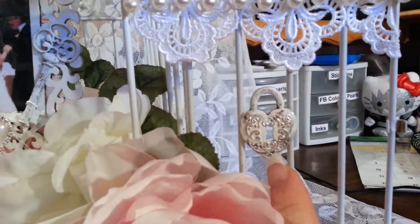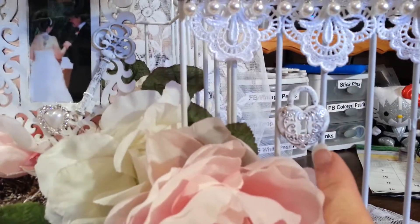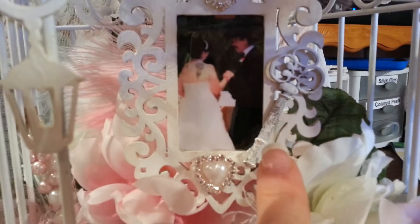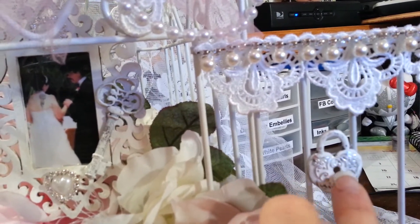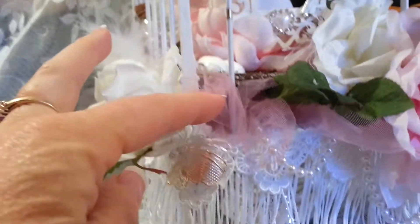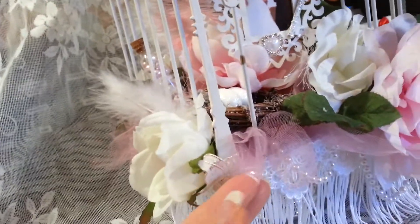Over here on the door I forgot to mention I added this lock, also from Saw Crafters. This is actually the key that goes with that lock, but I put the heart here — this is my heart and this is the key — and I put it next to my husband in the photograph because he holds the key to my heart. Down here I have a beautiful butterfly, also from Saw Crafters, and then I added tulle coming out throughout the project.